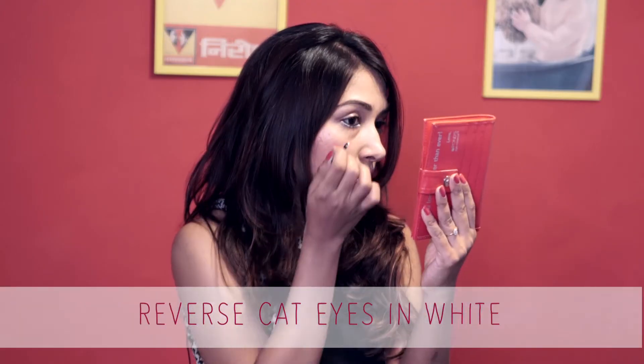So I am trying to do the reverse of cat eyes. First I am using the white shade of liner to trace the lower lid of my eyes, and I am going to wing it out and keep the finish a little smooth. This is how I trace the lower lids of my eyes, keeping it very close to the lash line.